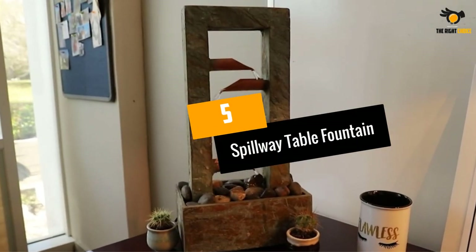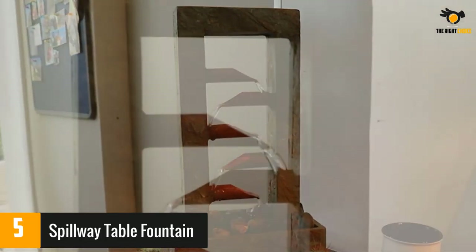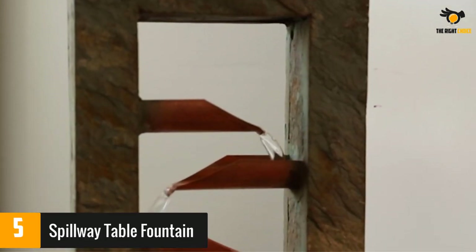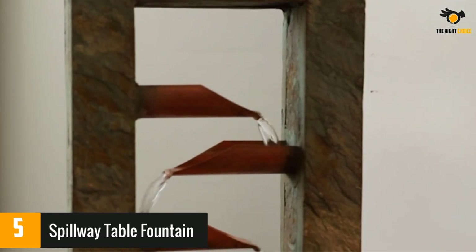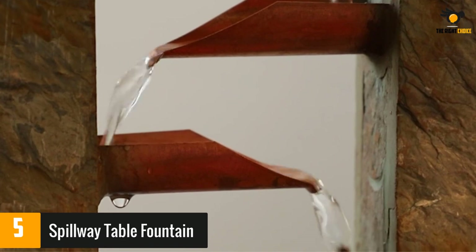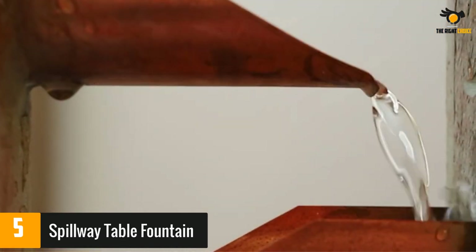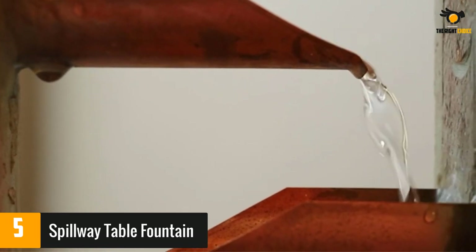At number five, the Spillway Table Fountain. If you're after a rustic decorative piece, this vertical tabletop fountain will add a nice touch to your interior. It's made with real slate while the tiers have a copper finish. This fountain's pump can be accessed for maintenance without the need to drain the base manually.